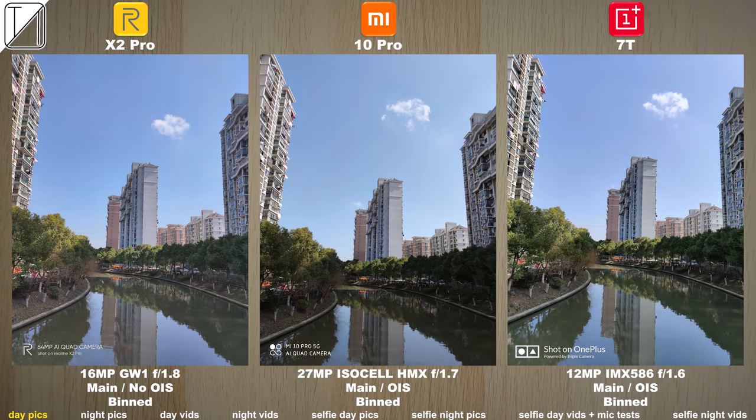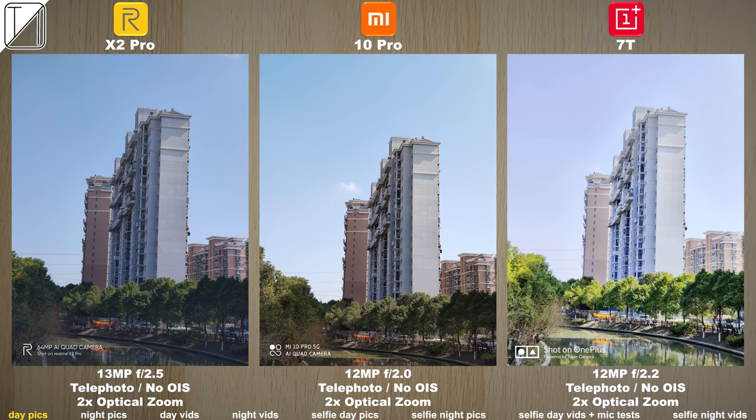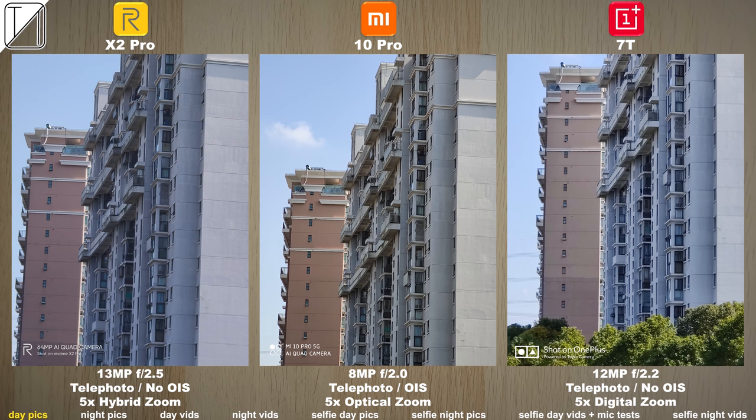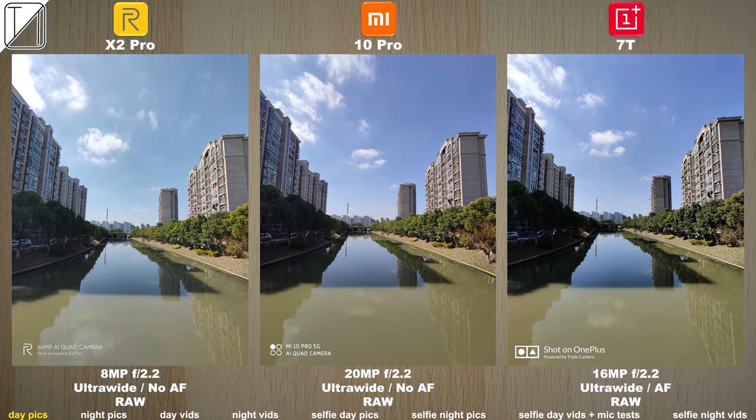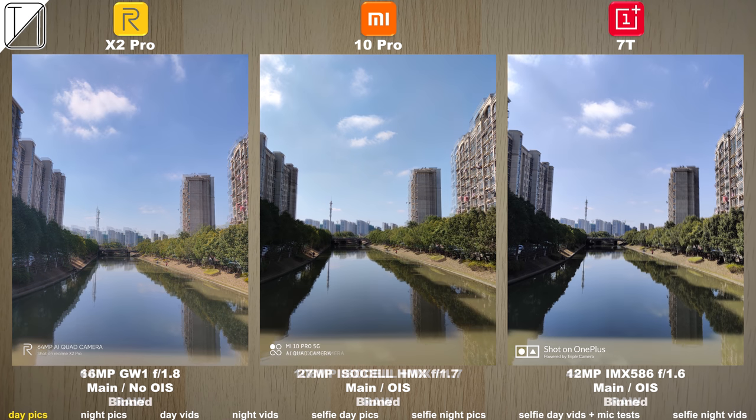Now we're moving on to the binned shot of this scene. Things look really crisp and clear. We have 2x optical, but as soon as we hit that 5x optical on the Xiaomi Mi 10 Pro it switches to a different telephoto lens with optical image stabilization due to that long zooming ability, so it really helps when you are taking snaps far in.